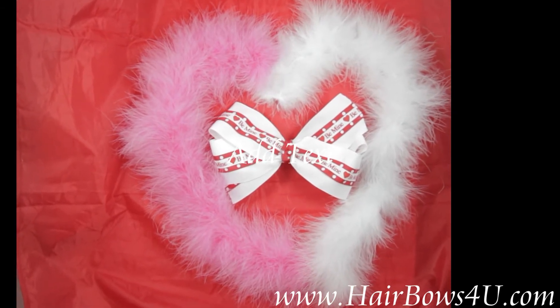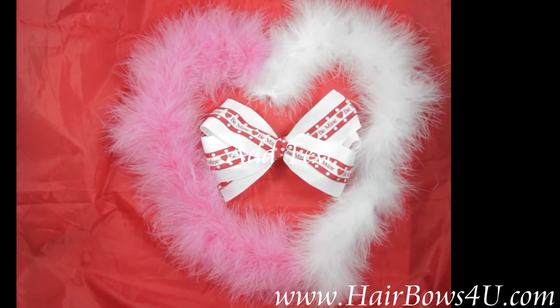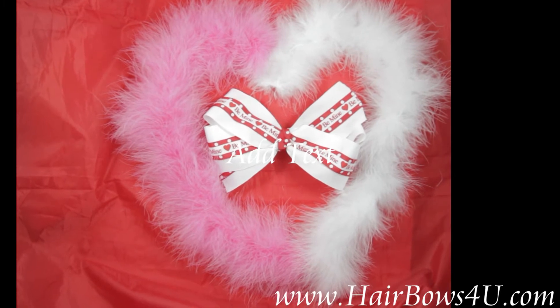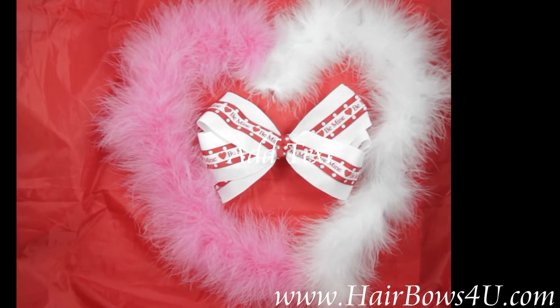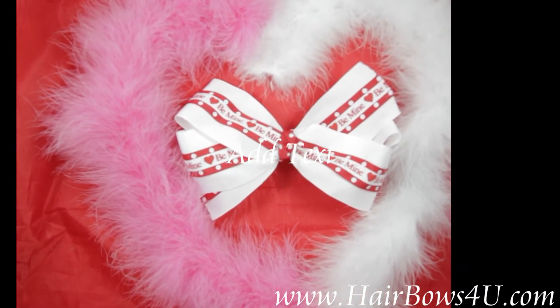Happy Valentine's Day! This is our red and white 'Be Mine' Happy Valentine's Day bow. We have it arranged in a heart with our pink and white marabou feathers, but I'm going to focus down on the bow itself, because this is what is available.